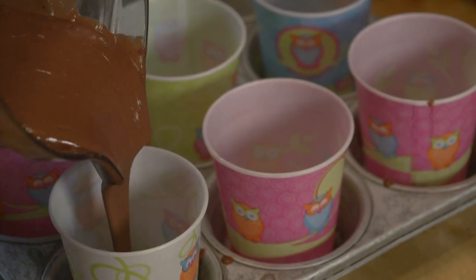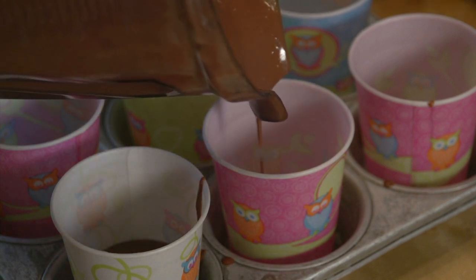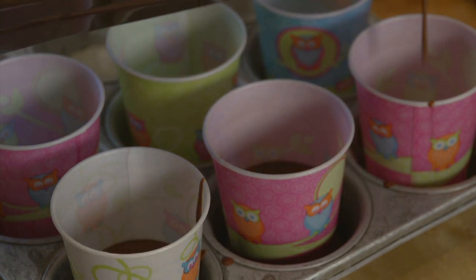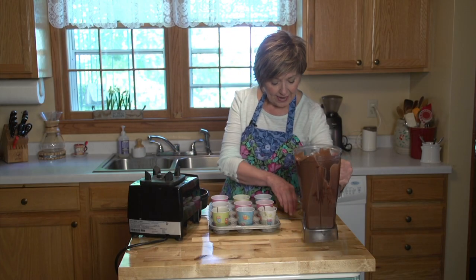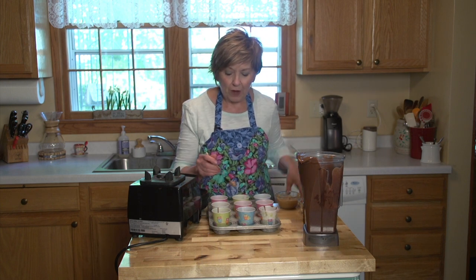Once your mixture is nice and creamy and smooth, you can start pouring them into your fudgesicle forms. Mine are the paper cups today. I'll just do a few here so you can see — I pour some mixture in, and then I'm going to take a little bit of peanut butter and just dot it right on.